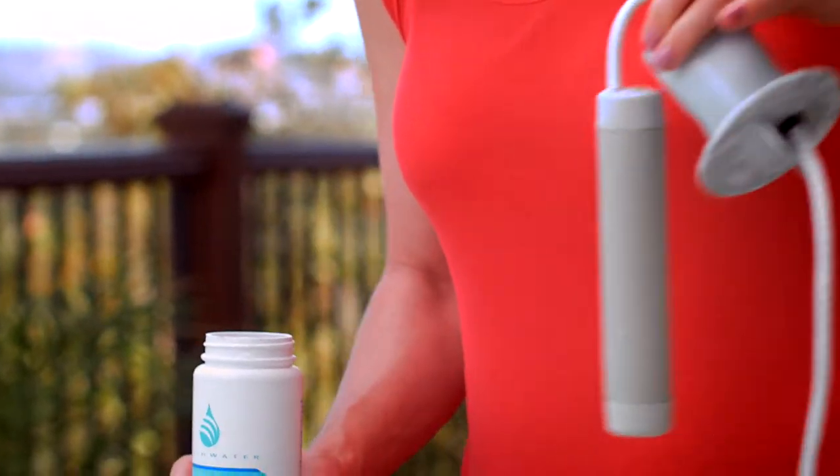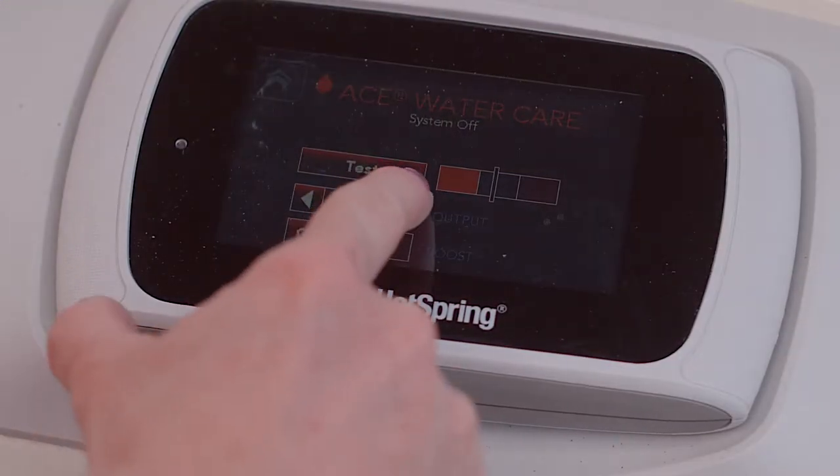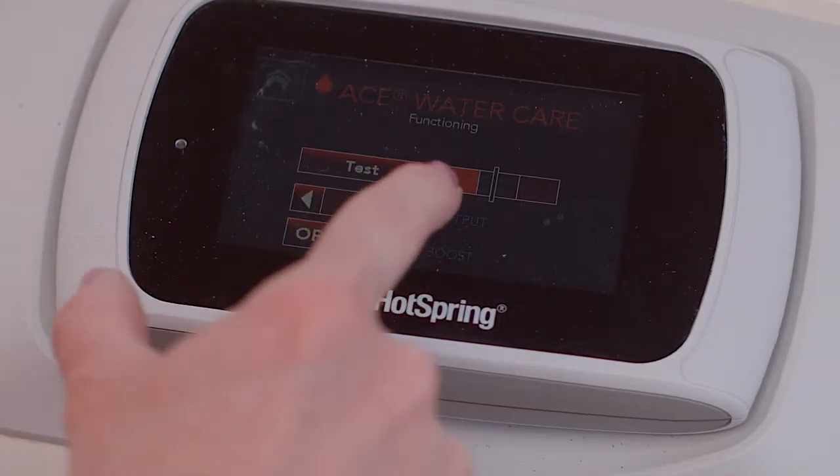You can then reinstall the A-Cell into the filter standpipe and turn the A-System back on by resetting your output level. If you have any questions about the cell cleaning process, contact your hot spring dealer and they will be happy to help.